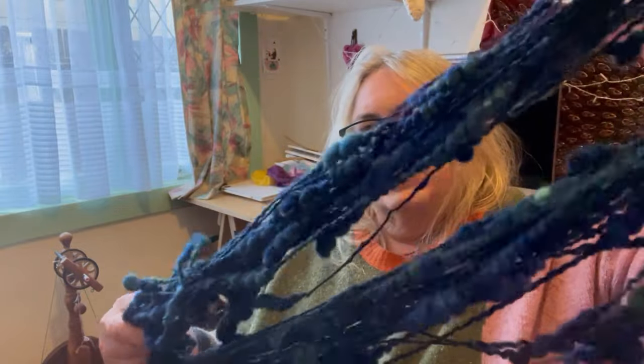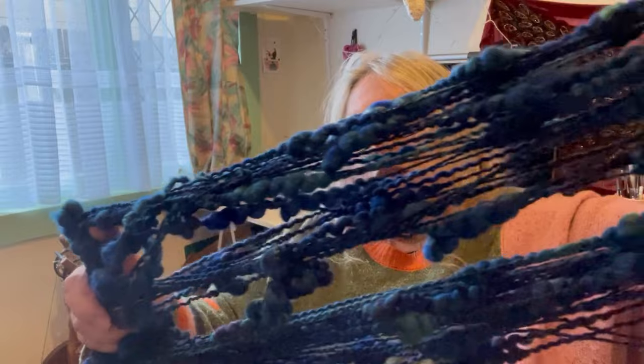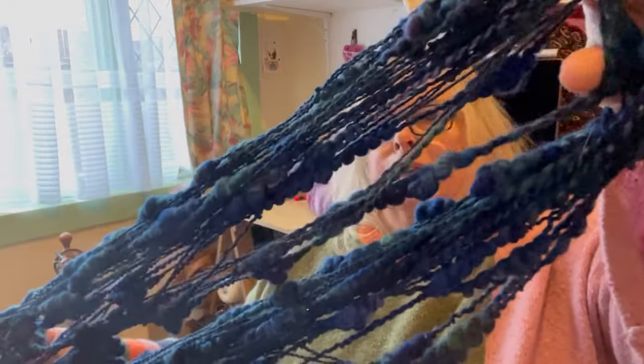Hey, welcome to a new episode of Tiny Studio TV. It's been a little while, but I promised you that I would do a yarn tutorial this time, and specifically this yarn here, which is a thick and thin sort of beehive coiled yarn made from a bat.